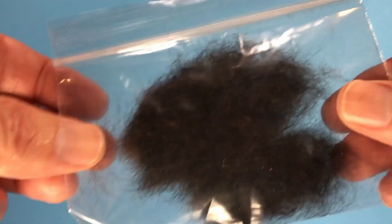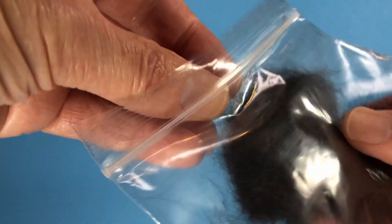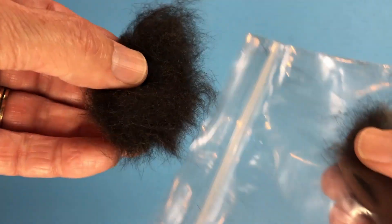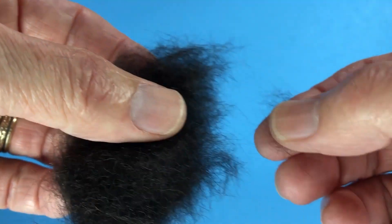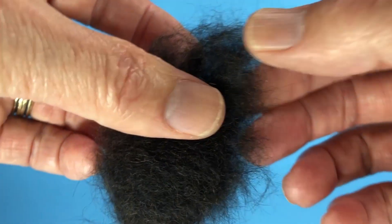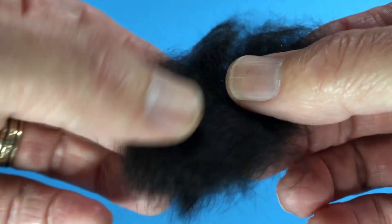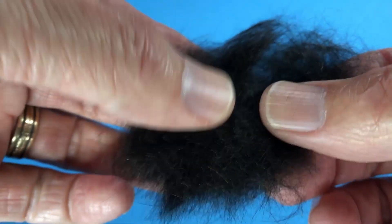But in storage what happens is a lot of times it will just mat and clump together. So before you use it, I would advise you to consider taking your clump out. I could use pieces off this edge and they will probably dub nicely, but actually what I want to do is take this whole clump and put it into a coffee mill and loosen it up.